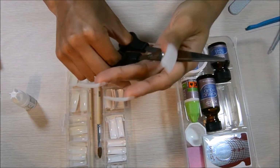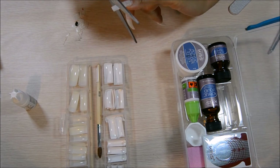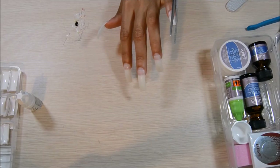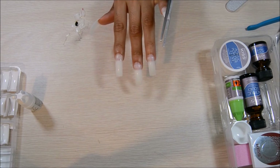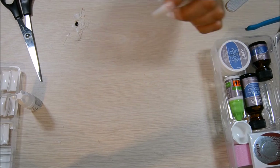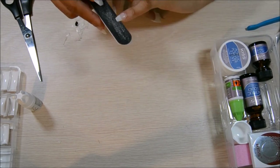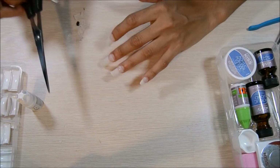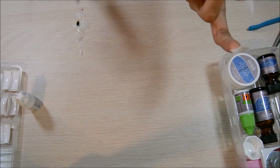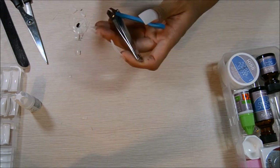I want to get the coffin shape, so what I'm going to do is cut the nails into the shape and to the length that I want. I don't like mine to be too long. I'm going to cut them like this because I want the coffin shape. I put my hands next to each other to make sure the nails are around the same length — it's not going to be perfect. After that, I'm going to file the nail to make it a little bit neater. Cut it to the shape and length you want, make sure it's about the same length as your other hand, then file it down.